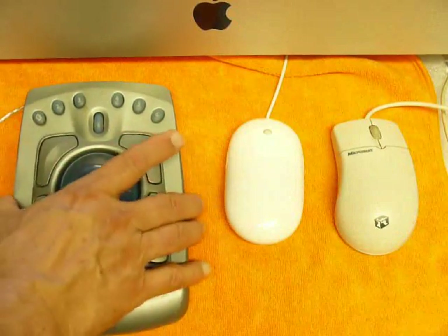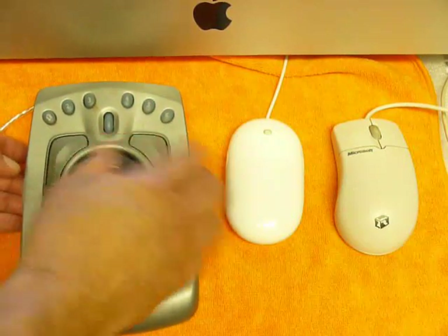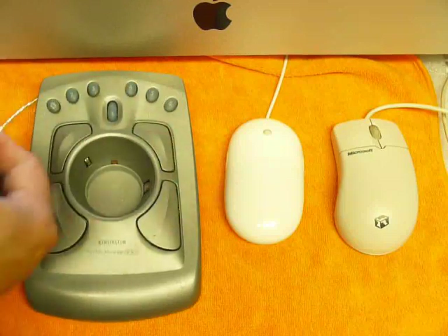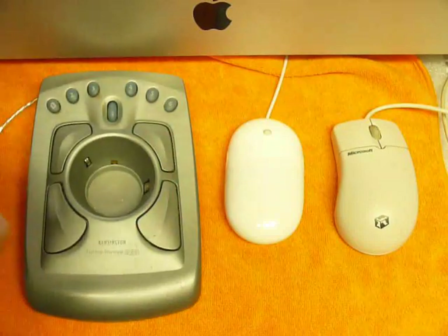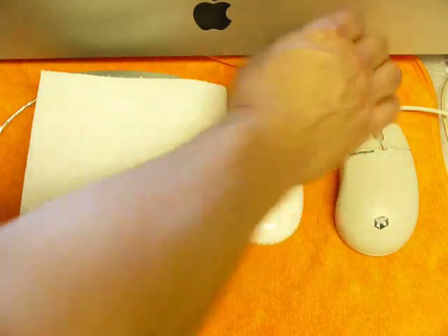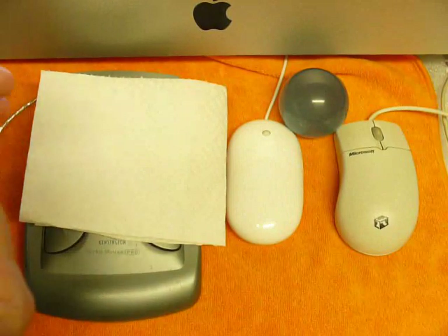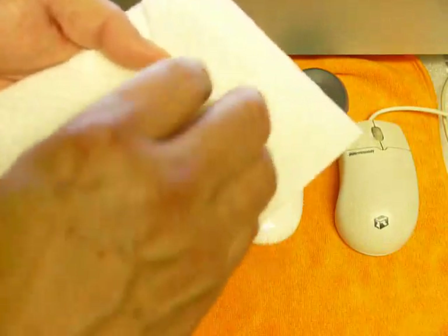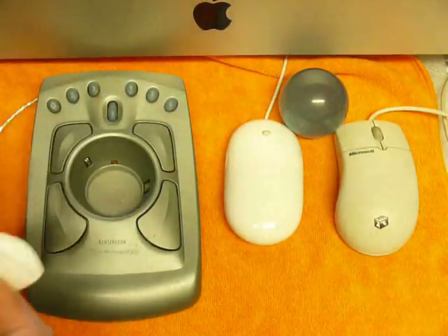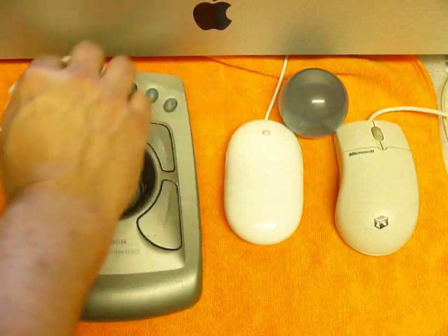Then we've got the trackball — a pretty cool device. To clean it up, we're going to have to actually take it apart. We'll flip it upside down, take the ball out, and use a paper towel folded in half and then in half again. We put about a capful of rubbing alcohol on it — this is about the same amount I use for all three types of mice. Then I can clean down in the cavity and also clean the surfaces of the trackball itself.